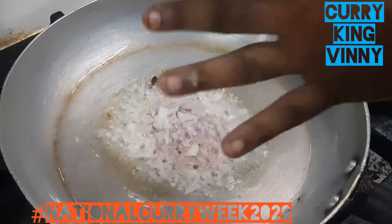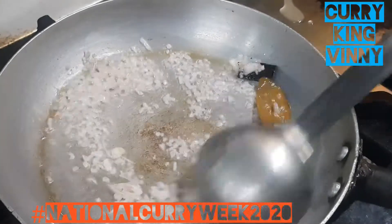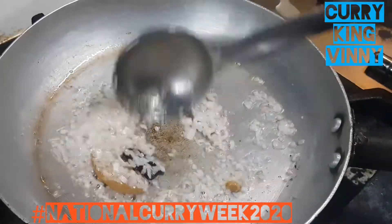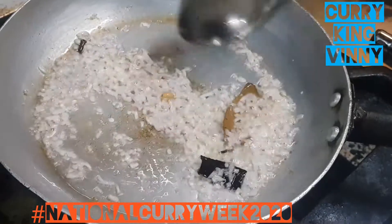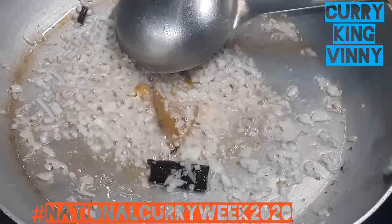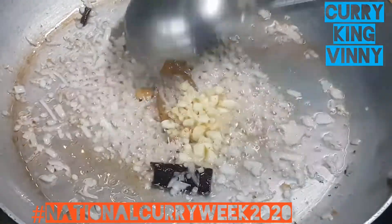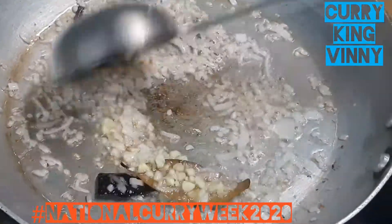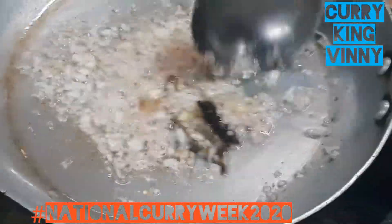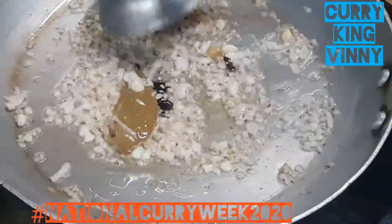Now I add the onion and I'm gonna make it golden brown. In between, I'm just going to add some chopped garlic — about one teaspoon. The strategy here is just to get the onion nice and golden brown, and saute the garlic a bit. Then add one teaspoon of ginger and garlic paste once the onions go golden brown.